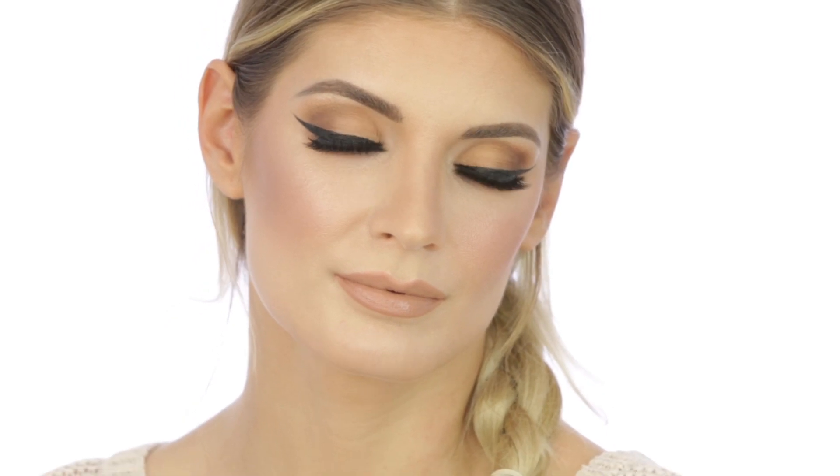Hello guys and welcome back to my channel! Today we have another makeup tutorial — a nude look. I did use this lipstick in one of my recent tutorials, but it was a combination with another lipstick. This time I wanted the pure nude color on its own, and the whole look was built around it. So let's just get started!